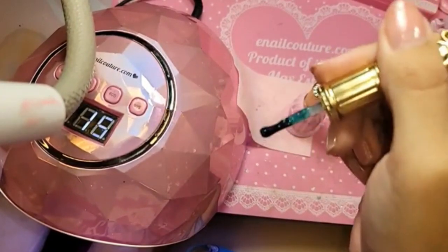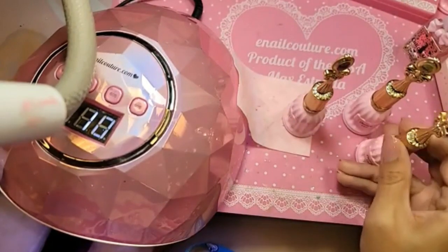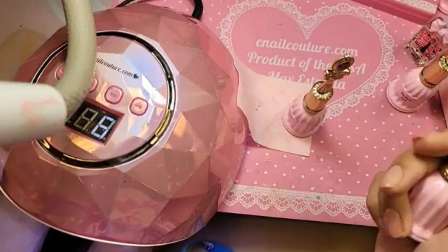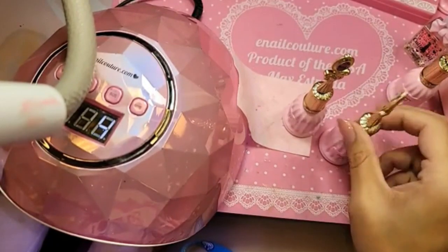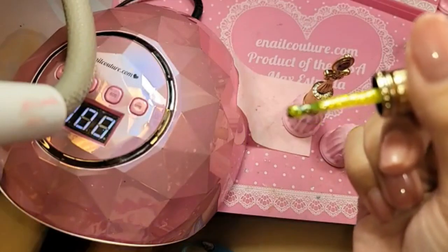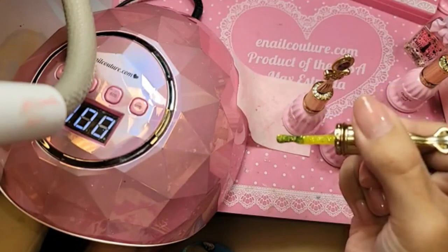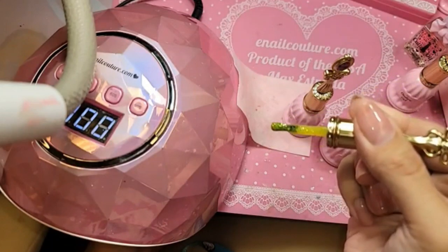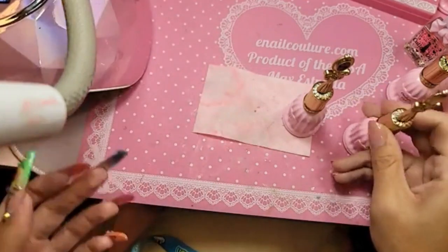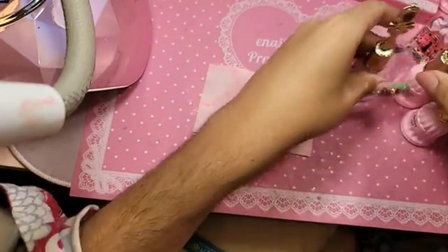This is the green glitter one — look at that. This is 147. And then she is no joke, this one. And she is done baking!